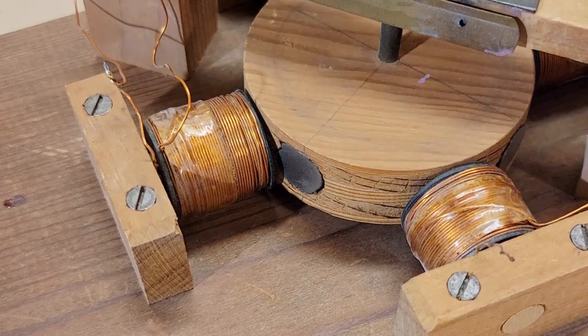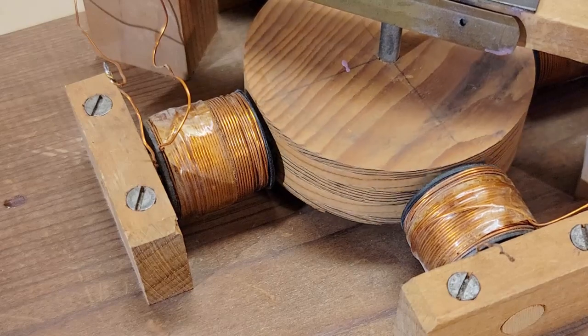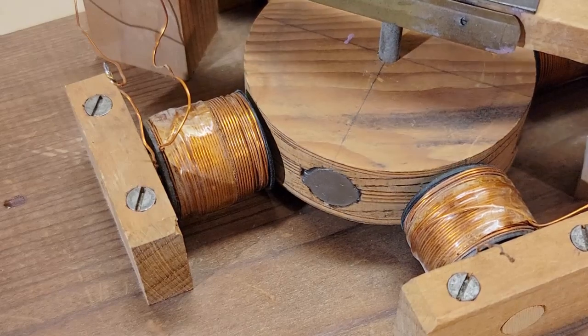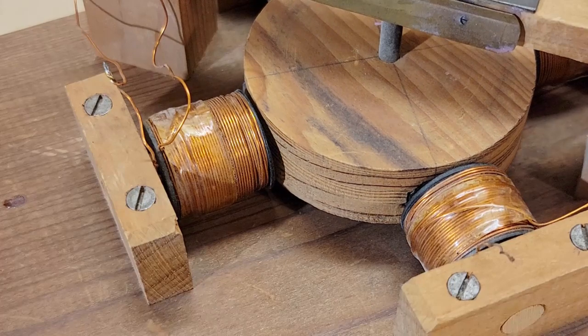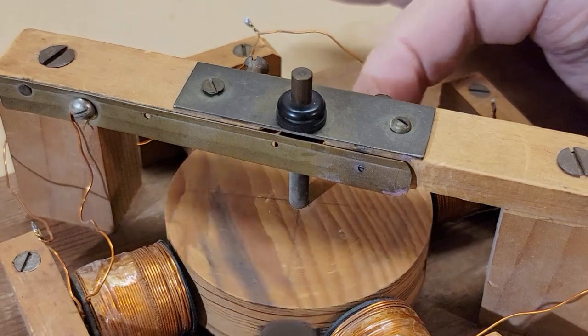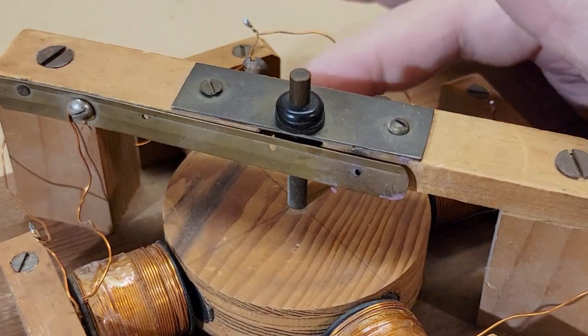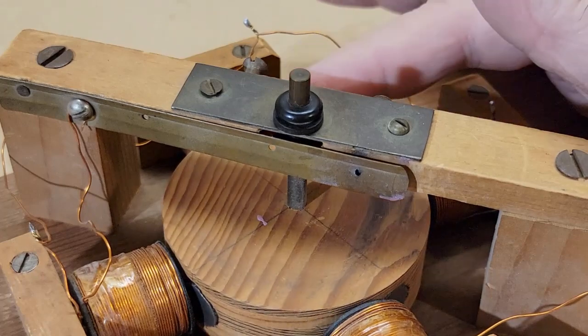The motor has four permanent magnets mounted in the wooden rotor. The rotor spins on a brass shaft. There are four hand-wound coils mounted on the base that line up with the magnets. The four coils are wired in series, so they all turn on and off at the same time.